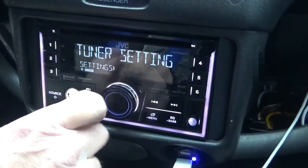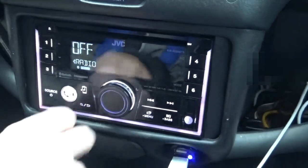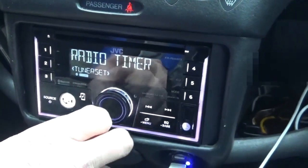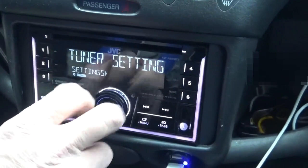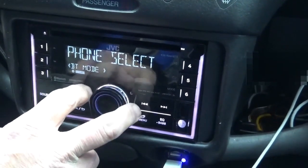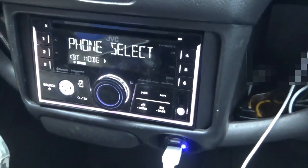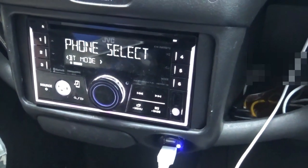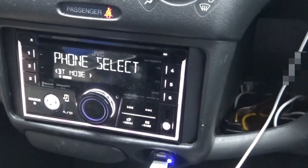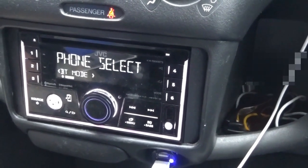Tuner Setting: Radio Timer — Off or Weekly — that's a feature I haven't played with. Bluetooth Mode, Phone Select: this unit can handle up to two phones at once, whether they're Android or Apple — doesn't matter as long as they've got Bluetooth. You can have both connected for hands-free.